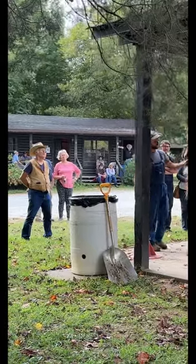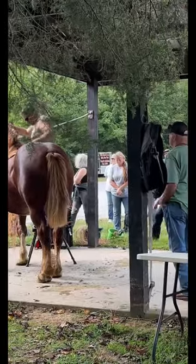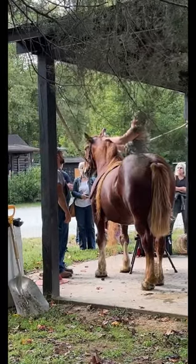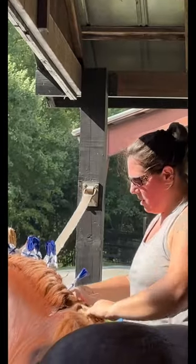My name is Jennifer Knighty from Alliance, Ohio, and my husband Andrew and I run Blue Ridge Farmstead. We raise, breed, and train Suffolk Punch draft horses. Yesterday I was demonstrating how to braid the mane and tail on the Suffolk Punch draft horses.